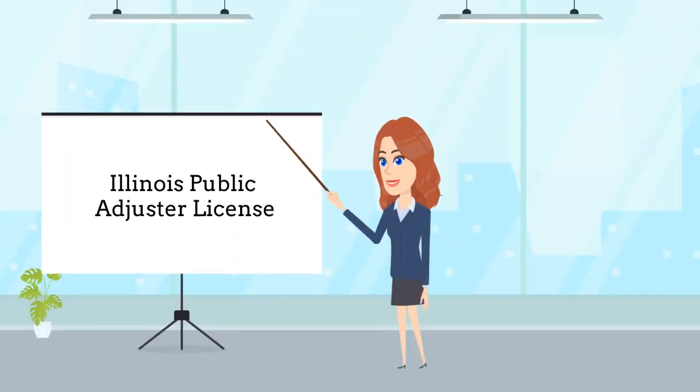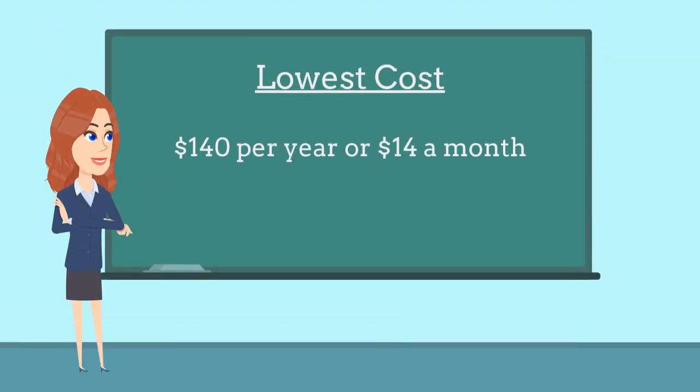Public adjusters are required to purchase this bond as a prerequisite to obtaining a business license. Applicants with multiple years of business experience and great credit can pay as low as $140 per year, or $14 a month.